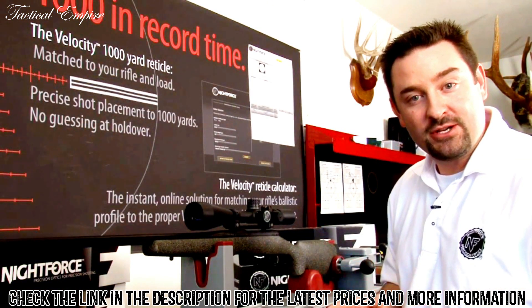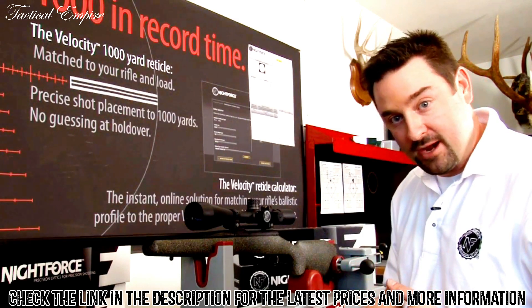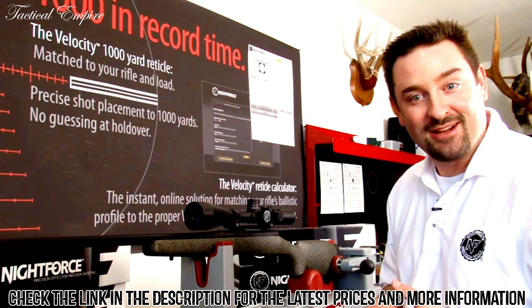If you have any further questions, feel free to call a tech rep at Nightforce or go to nightforceoptics.com.